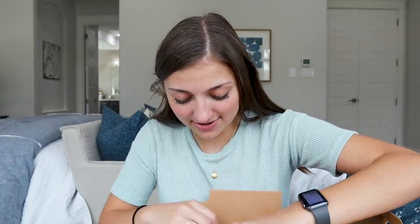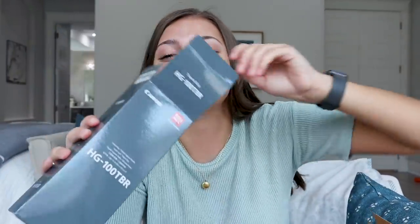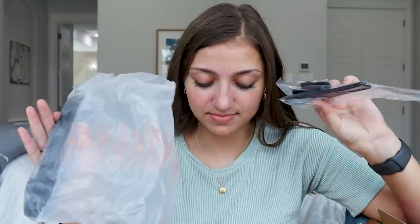First thing I'm seeing in this box is the tripod grip. You should see what I'm filming on right now — it is a box of wipes — so I could definitely use this. This one has a lot of really cool features and I'm super excited about it. This is the tripod grip that comes in the whole creator kit and I will get this set up in a second.